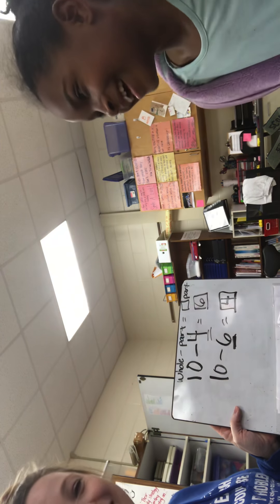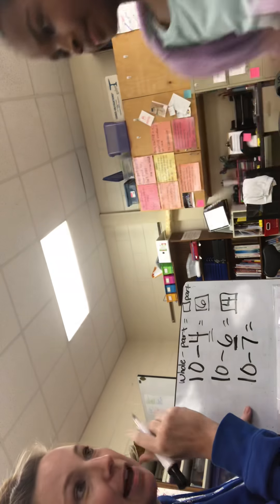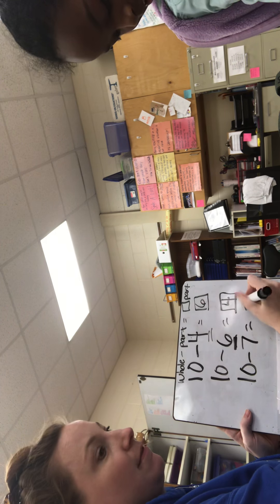Let's try this. Show the camera. Seven. And what's the part that we know? Ten minus seven. Seven — eight, nine, ten. What's the missing part? Three.